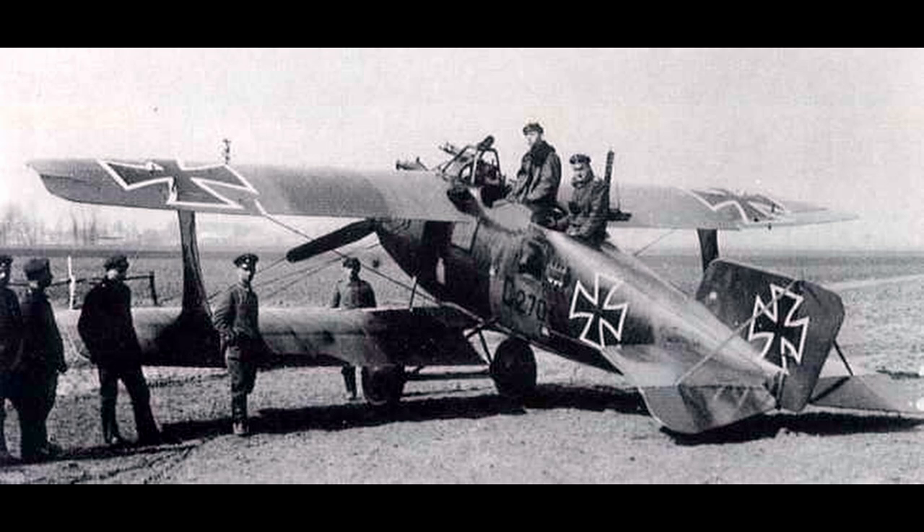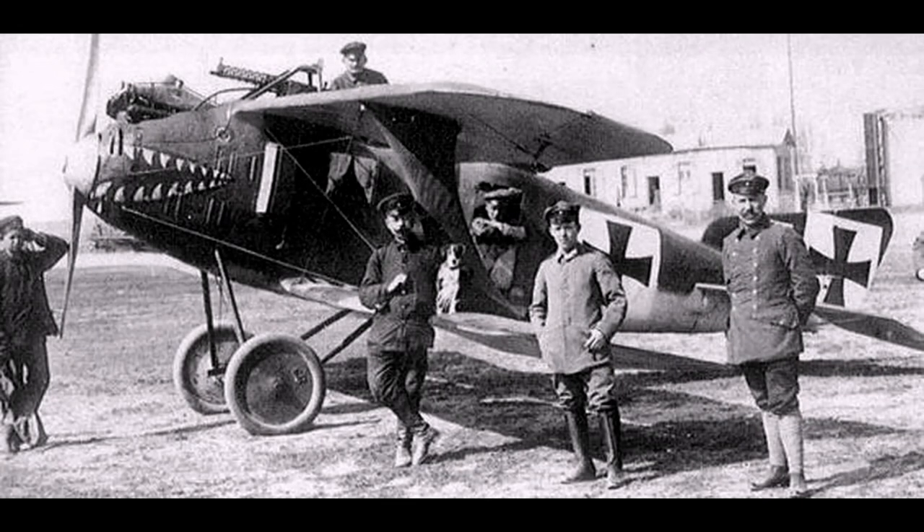The Roland C2, nicknamed the Walfisch, arrived on the front line in late March of 1916. The C2s were the fastest aircraft used by the Luftstreitkräfte, the German Air Force, at their introduction, outpacing all of their operational aircraft and almost all opposing Allied aircraft, only being superseded by a handful of Allied fighters. Because of this impressive speed, the Roland C2 was flown in special groups, as other two-seater C-type aircraft simply could not keep up with the type.